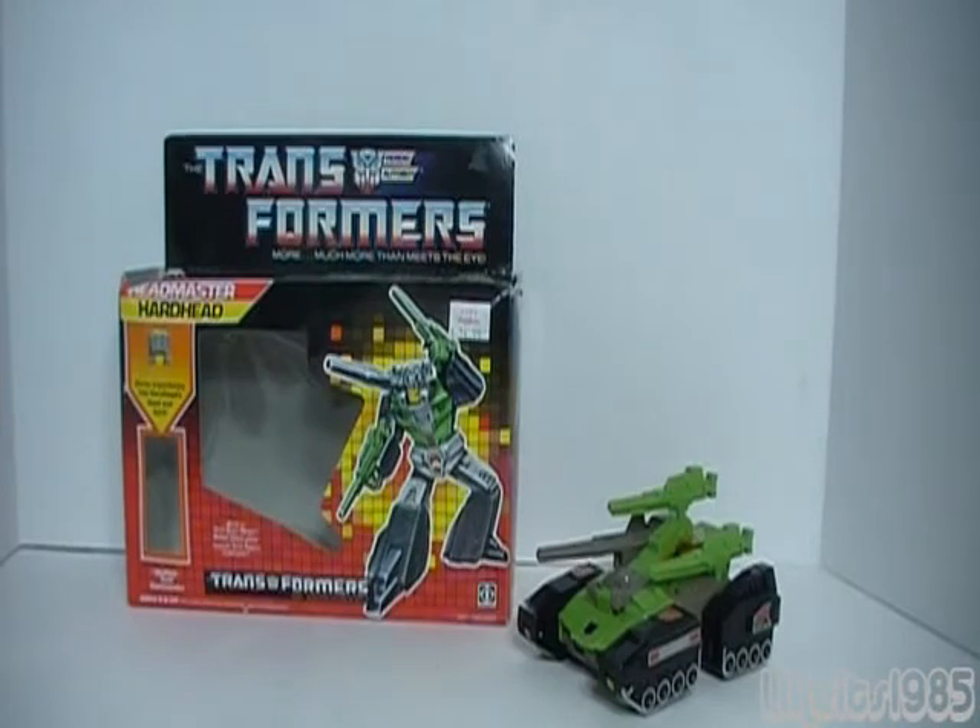Welcome everyone. This is a Generation 1 Transformers review, and today I'll be taking a look at Hardhead from Series 4 of the toy line.